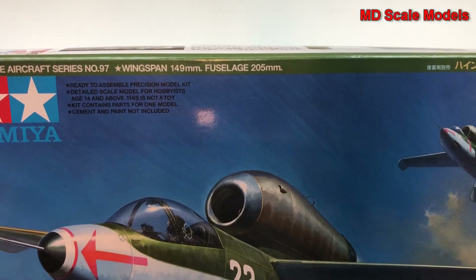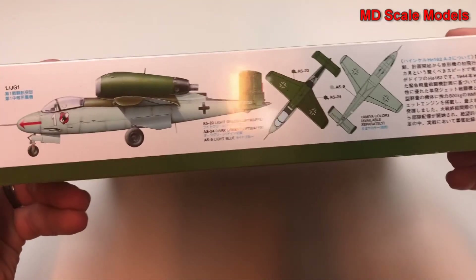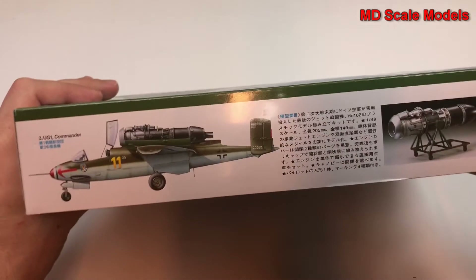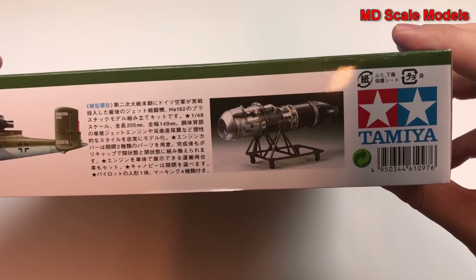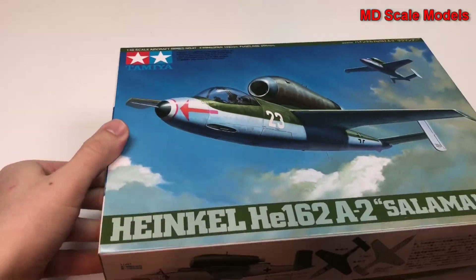Here are the dimensions, and we have some artwork here. Just like the engine will be visible — there's the engine — looks like a fair amount of detail.